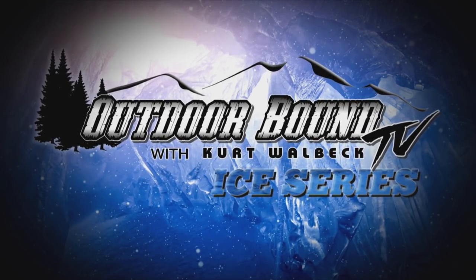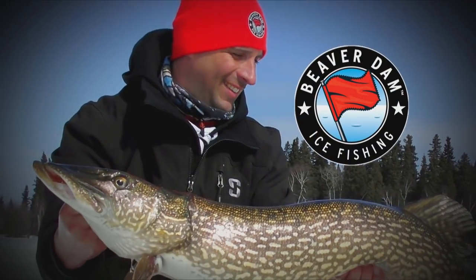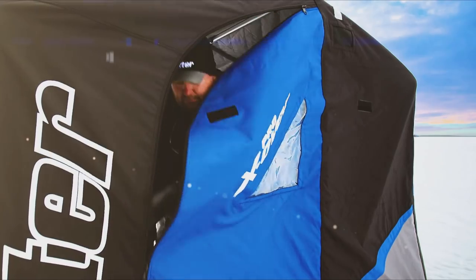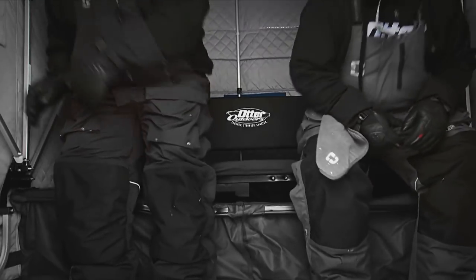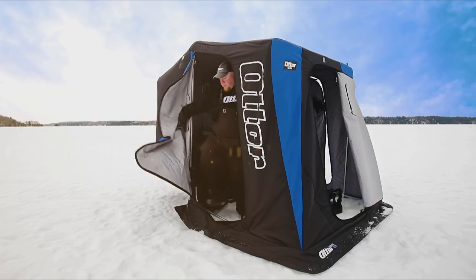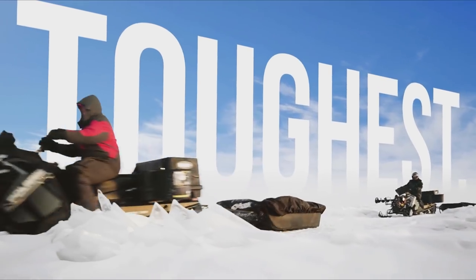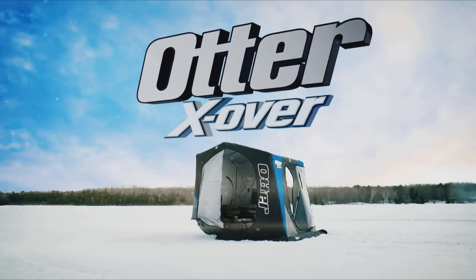Outdoor Bound TV is brought to you by Otter and Beaver Dam Ice Fishing. Otter — the leader in quality and innovation — is opening doors with the release of the all-new Crossover Series Ice Shelters. All Crossover shelters convert from traditional front-door entry to convenient side-door entry and back again in seconds. Otter: the toughest, strongest, smartest, and now most versatile shelter on ice.